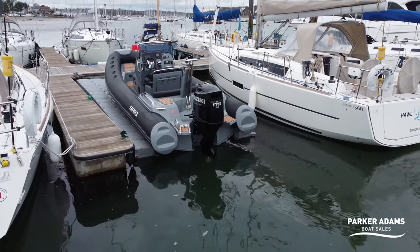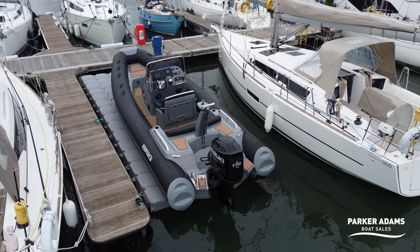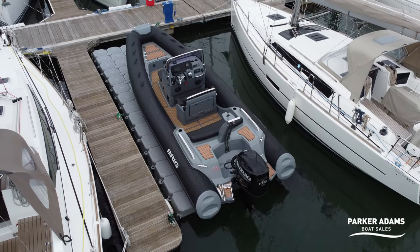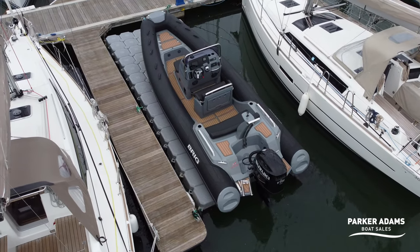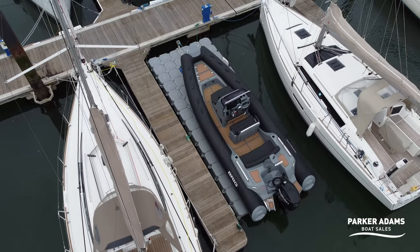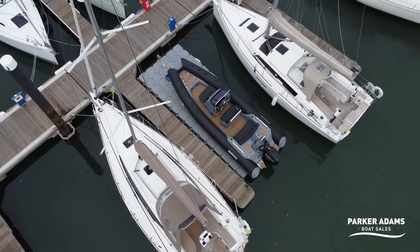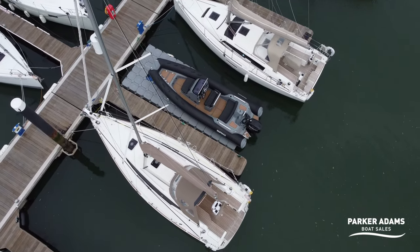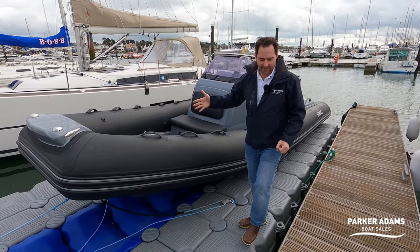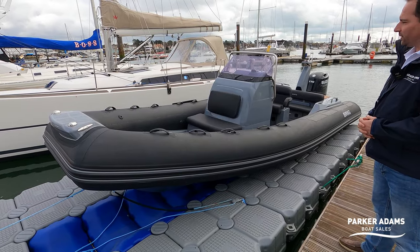This particular boat is a 2020 Brig Eagle 6.7 powered with a Suzuki 175. The engine has done just under 400 hours, fully serviced and well maintained. This boat is packed full of lots of storage features. It's got a chartplotter interfaced with the engine, loads of storage under the back seat and under the console seat. It's a really complete boat and I'm looking forward to showing you through it.